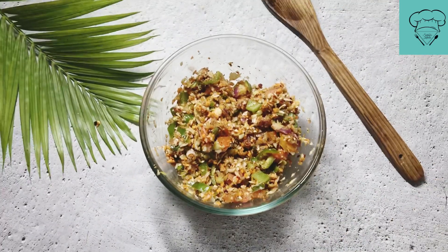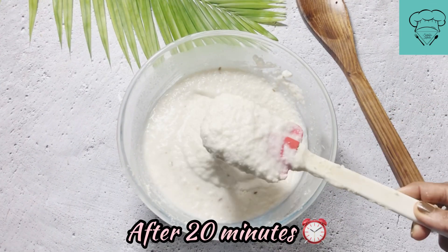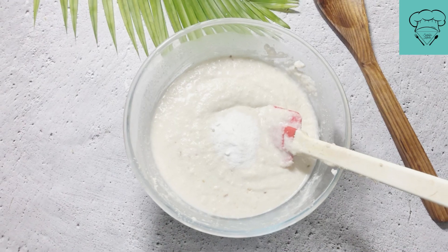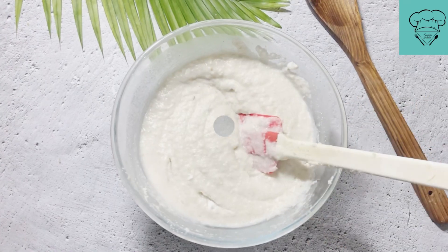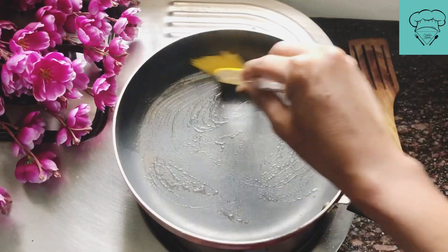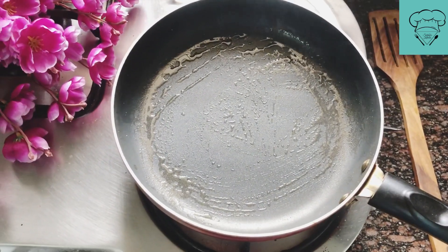Let it rest for about 30 minutes. Our batter has rested for 30 minutes. Now we will add half teaspoon of sweet soy sauce to the batter as well. We heat the pan and grease it with oil. You can use a non-stick pan. Now I will add the batter — the suji and chawal batter — into the pan.